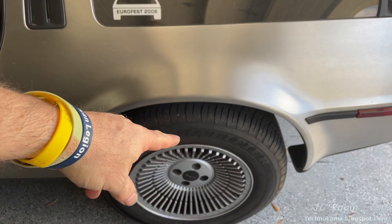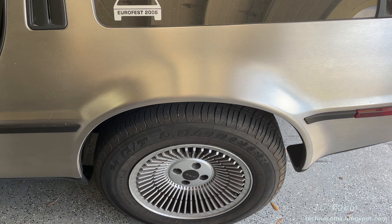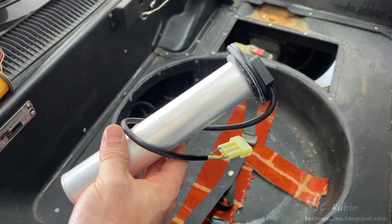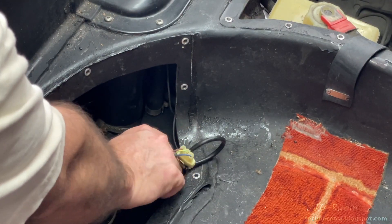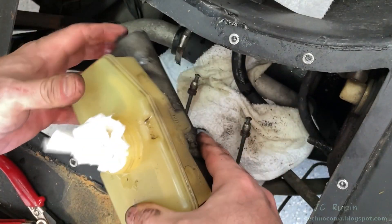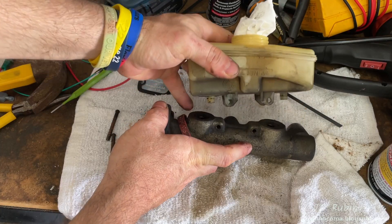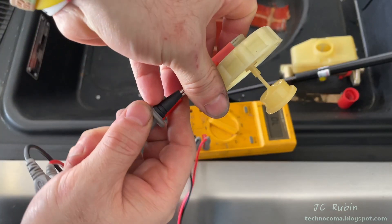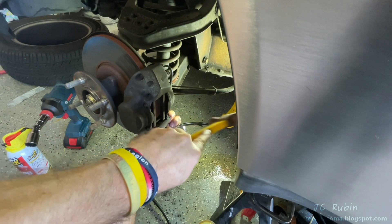Hey everyone, welcome to part three in this DeLorean comprehensive brake rebuild series. In the last two videos, we took the opportunity to swap out the old fuel sender with the new one from DeLorean Go and tested that to make sure everything worked fine before we got into the master cylinder removal — took everything apart, rebuilt it like brand new, put everything back together, cleaned and tested all the electrical before putting everything off to the side.